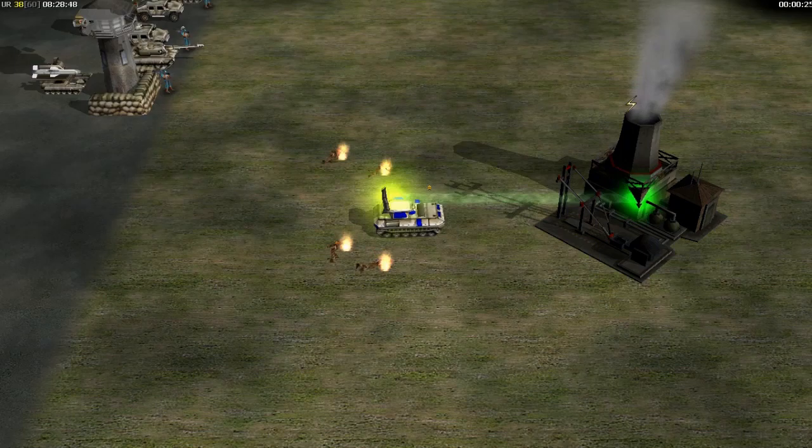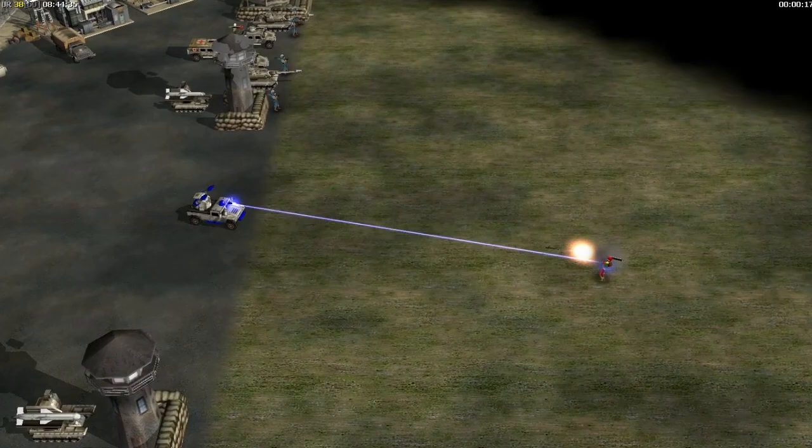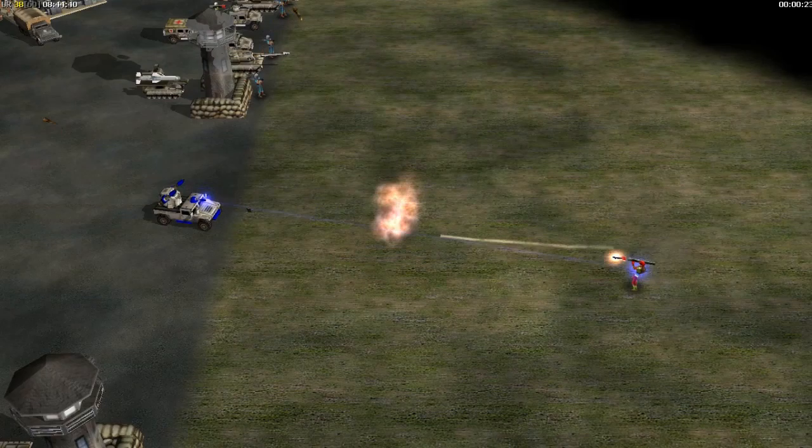The Avenger is an American laser-based anti-air vehicle, able to shoot down missiles and aircraft. It also helps other U.S. units target our planes, so they should be considered high-priority targets when encountered within a battle group.